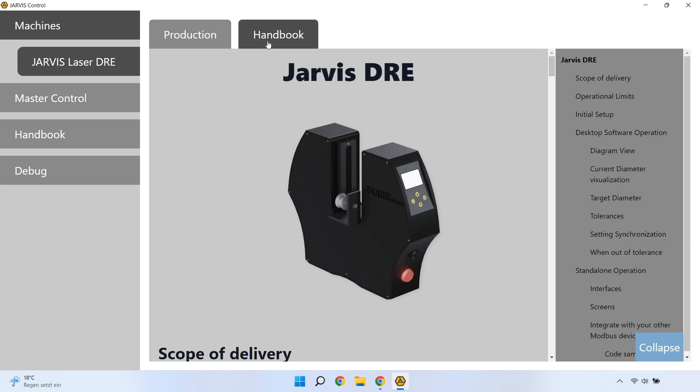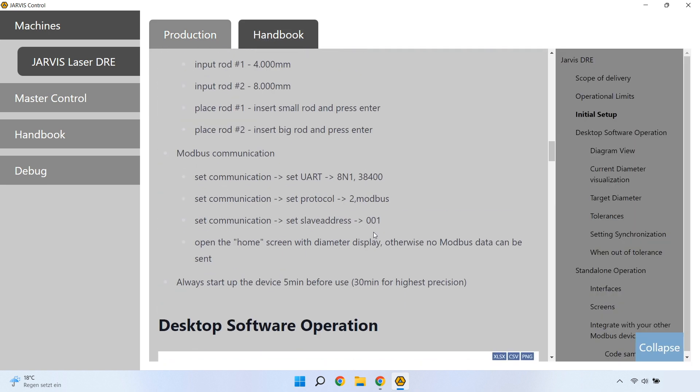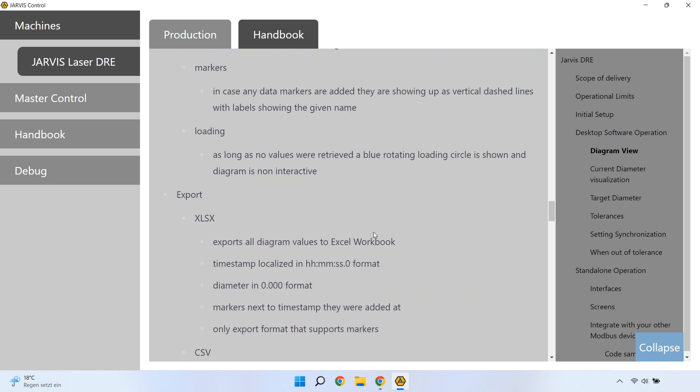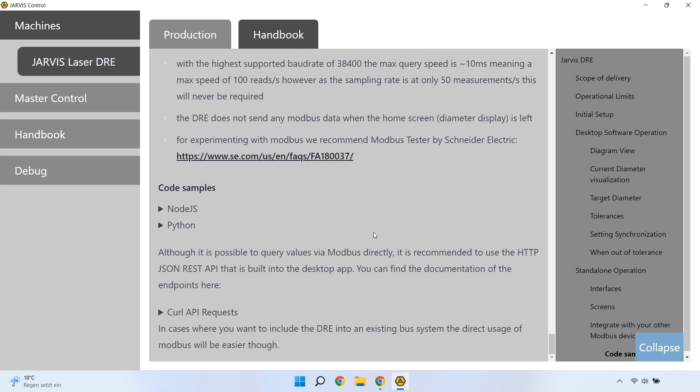Speaking of the handbook, you can access it by choosing the handbook tab next to the production tab. It contains every detail you need to know about operating the DOE, fixing possible errors, and integrating the DOE into your system.